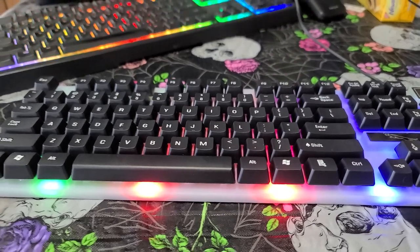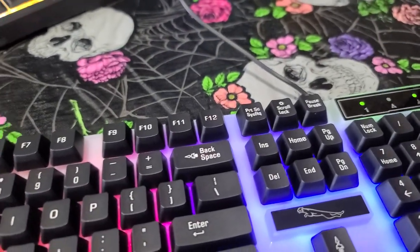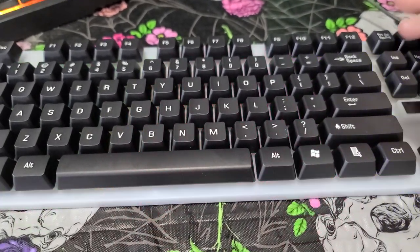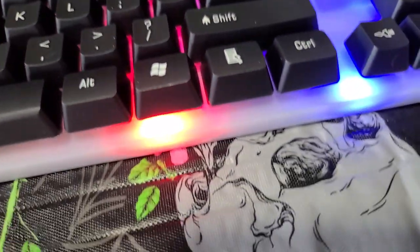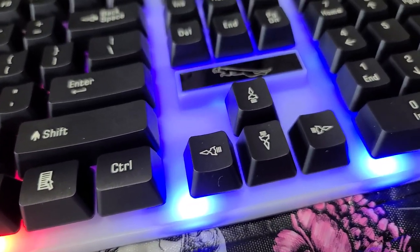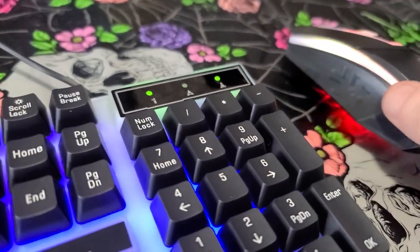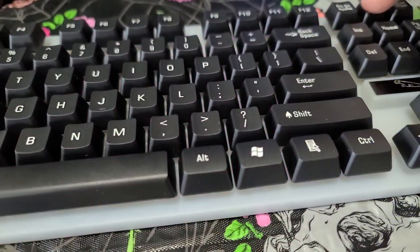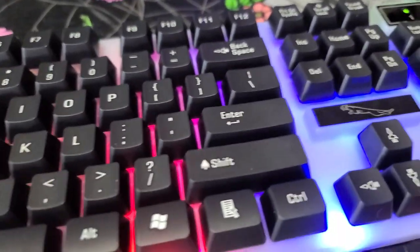The lights turn on on their own — well, kind of. I found out that pressing scroll lock makes the light turn on. While the mouse transitions through colors, the keyboard does not cycle on its own. It only lights up with scroll lock pressed.